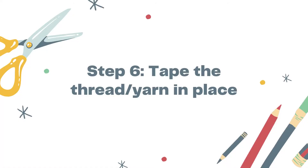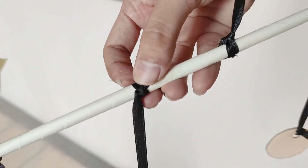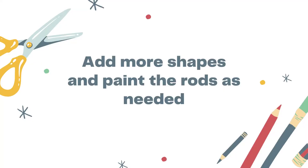You may add more shapes and paint the rods as needed. Secure the thread on the rod with tape to hold it in place. Finally, add any finishing touches — more shapes or painted rods — as needed.